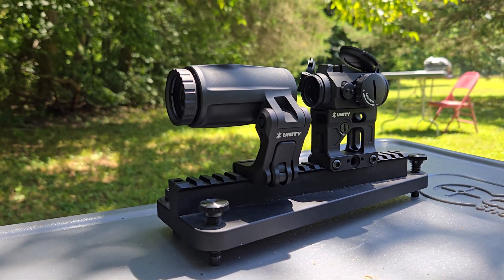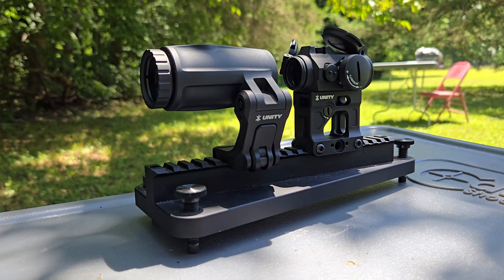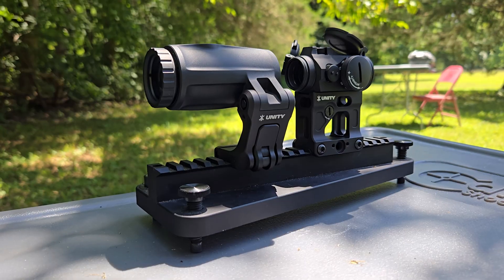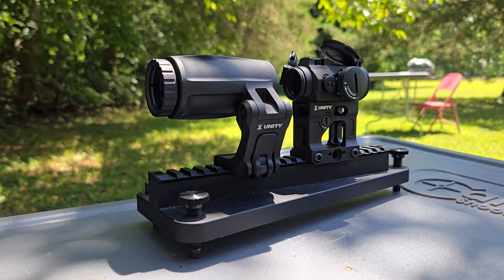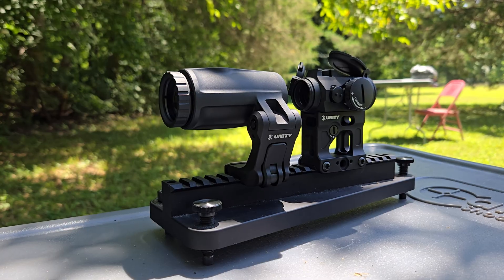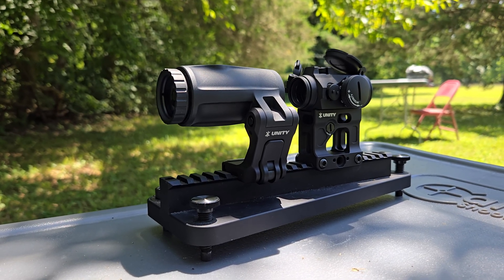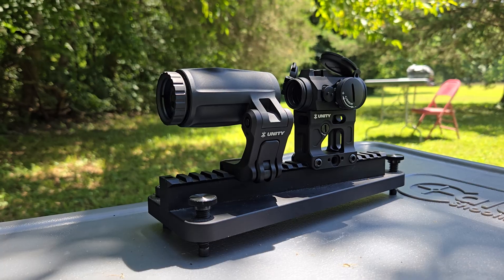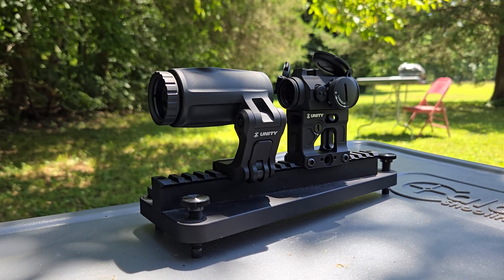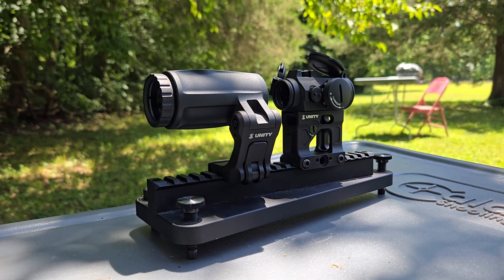Hey YouTube, today we're going to be exploring the optical properties of the Unity Fast 4X Mount and the T2. This is Unity's integrated mount magnifier system. It has a centerline from top of rail to center of optic of 2.26 inches, as does most of their Fast system. This weighs in at 18.2 ounces, so it's pretty lightweight.